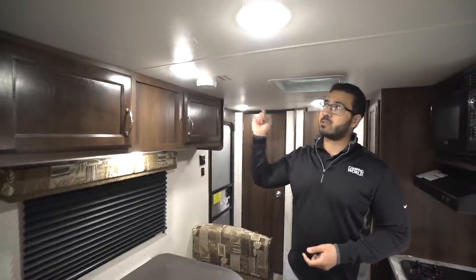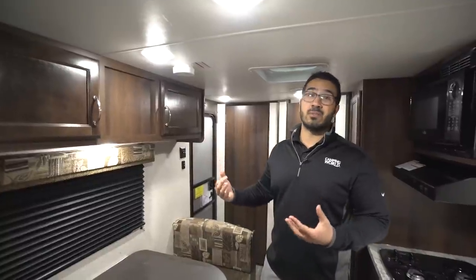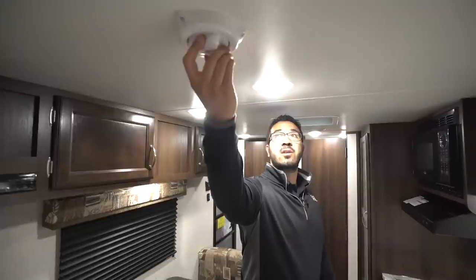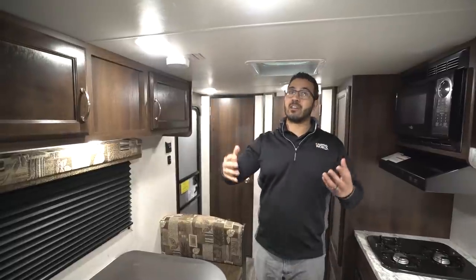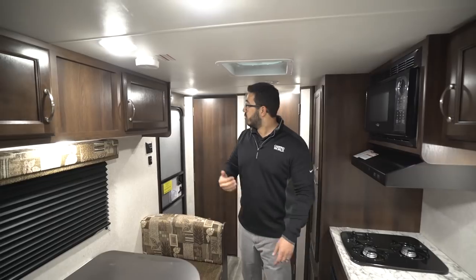LED lights here on the ceiling — you have LED lights all the way throughout, which are great because not only do they not put out near as much heat, they also use a fraction of the power. Right here in the center is your Winegard Razor antenna. That's a nice antenna, something you usually don't get on a unit this size. It's a low-profile antenna, so you don't have to worry about cranking it down when you're leaving — it's not going to snap off. You just turn it to find the best signal.